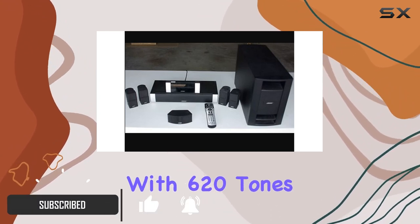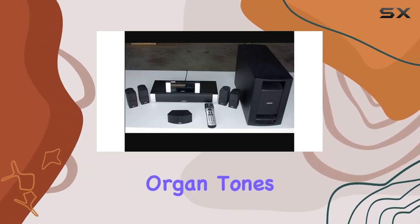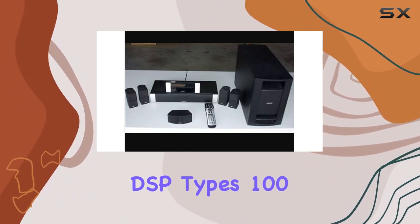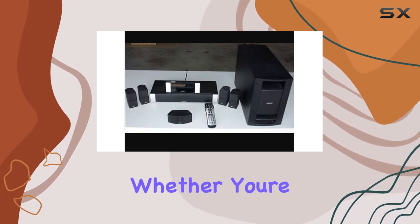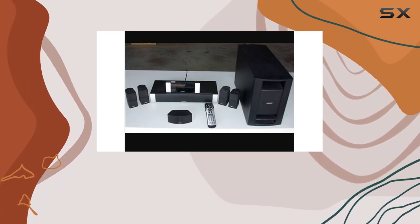Let's talk about the sound first. With 620 tones, including rich advanced tones and 50 drawbar organ tones, the V30 offers a diverse sonic palette. The 200 internal DSP types, 100 user areas, 16 types of reverb, and 16 types of chorus provide a customizable audio experience. Whether you're into subtle nuances or powerful effects, the V30 has you covered.